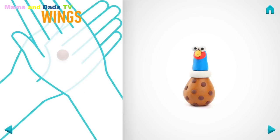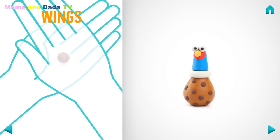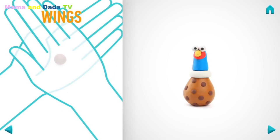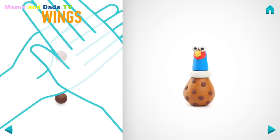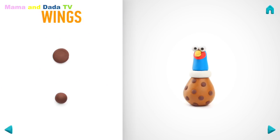Let's make wings. Take a piece of brown clay and roll two little balls. And flatten them with your hands. Hooray! Wings are done!